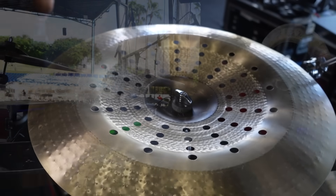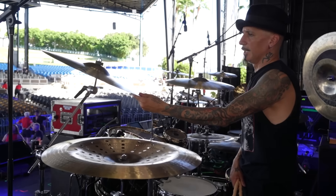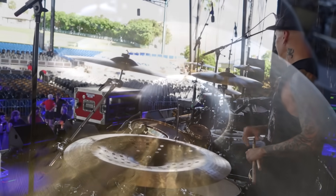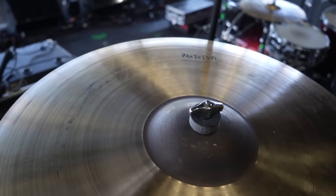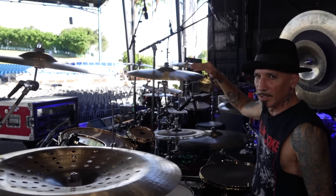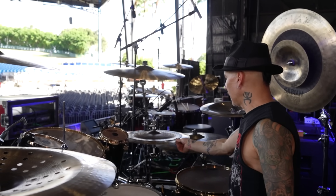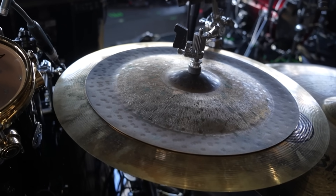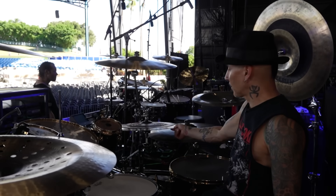I'm using a Sabian pulley china — I think it's a 20-inch china. And then a 20-inch AAX heavy crash — badass. And this is a 22-inch AAX. Goes great with those two cymbals back and forth. It's got a little bit of lower pitch but a nice high-end wash on top. And then I have this china stack: a Radia HH on top, 16 inch, with a 19-inch AA Xtreme china on the bottom.